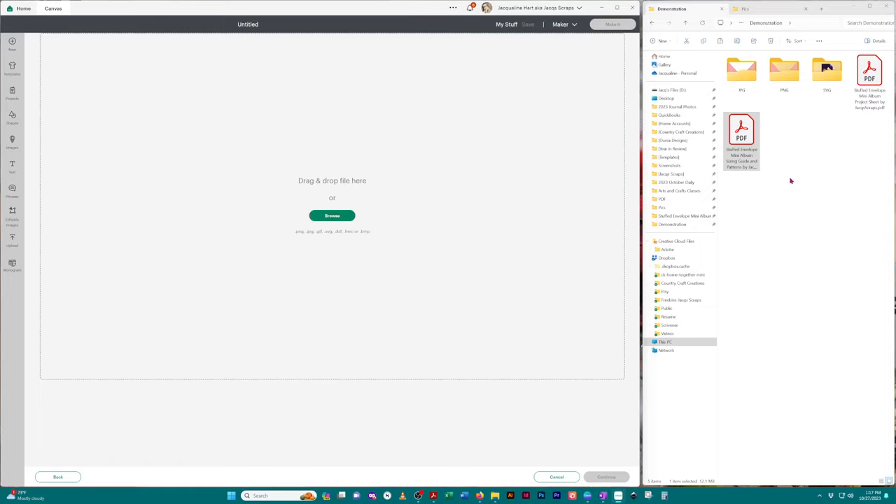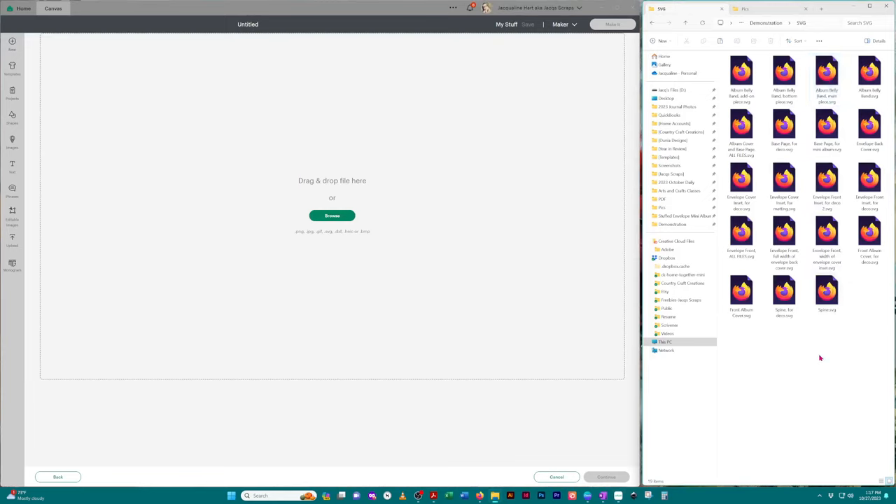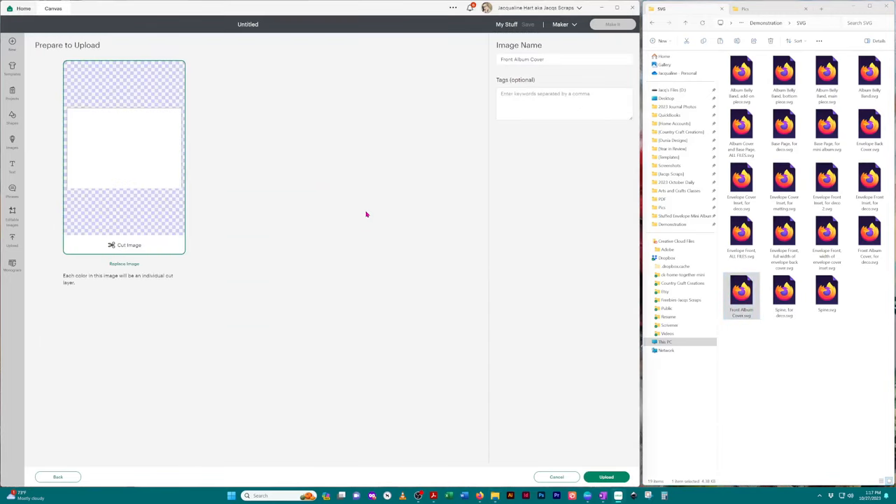For uploading files into your cutting machine software I recommend using the SVG files. I'm going to open that folder. You can upload individual images — I'm going to take the front album cover and drag and drop it, and there's the image. I usually like to copy and paste the image name into the tag so I can find it later, then click 'Upload' in the bottom right corner.